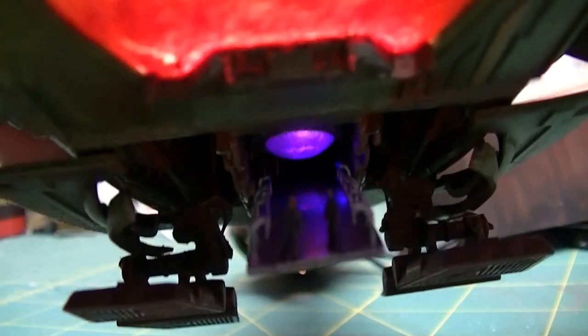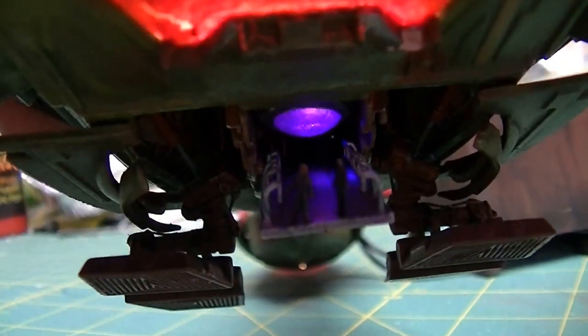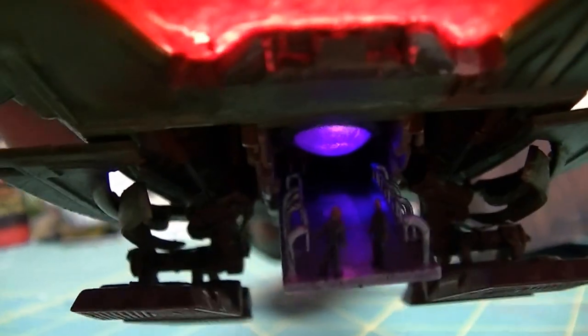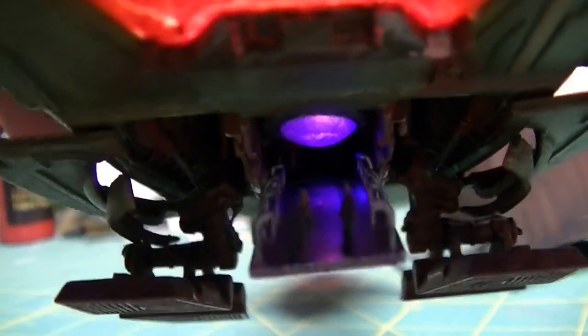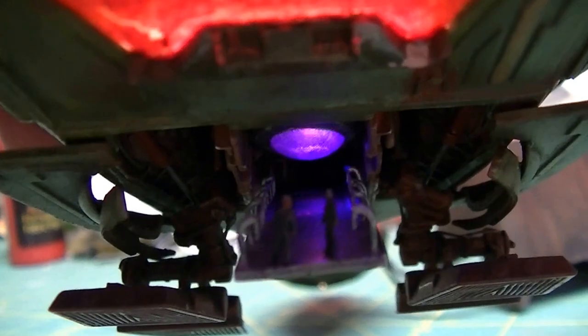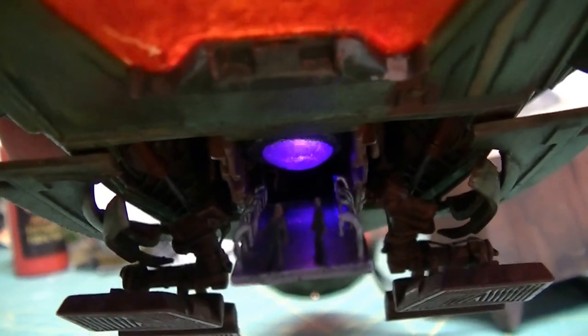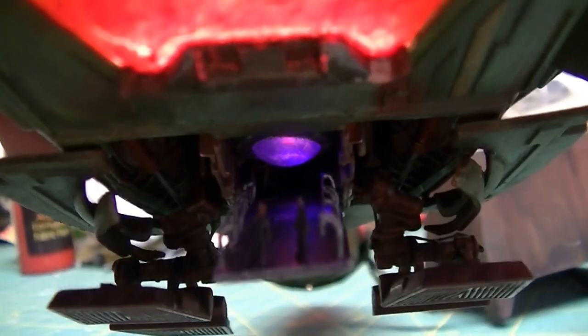I'll have to lift the model. There's the warp core up there. You see some blinking lights up there too? You can't really see up in there except a couple of blinking lights, and that's that.